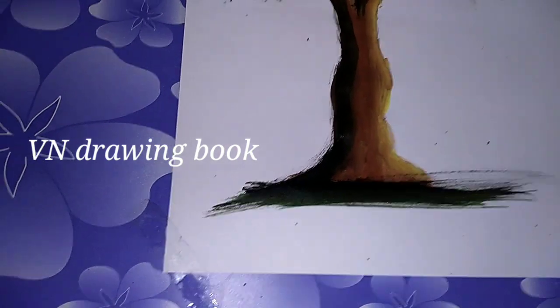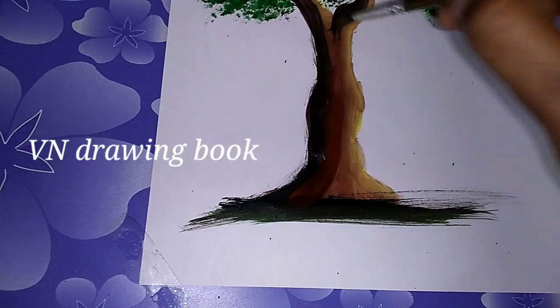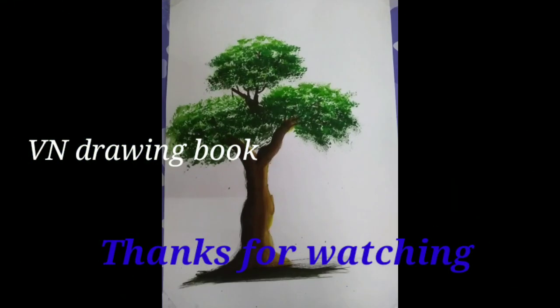Friends, it's already finished. If you want to use oil pastels, you can use it. Okay friends, if you liked this video, like, share, and comment. Thanks for watching, friends. Bye!